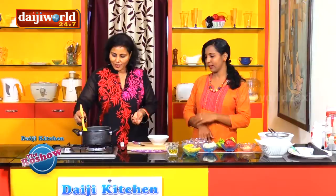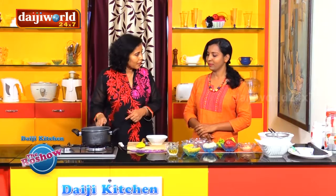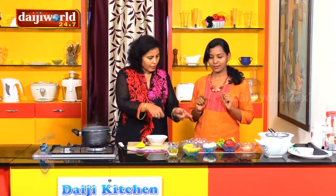Nice and soft. It will take at least about 10 minutes. And in the meantime, while the pasta is getting cooked, let's arrange the other things required for the salad.